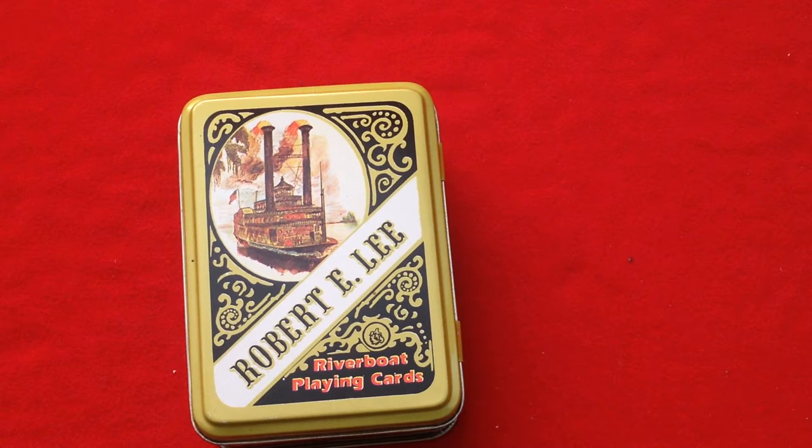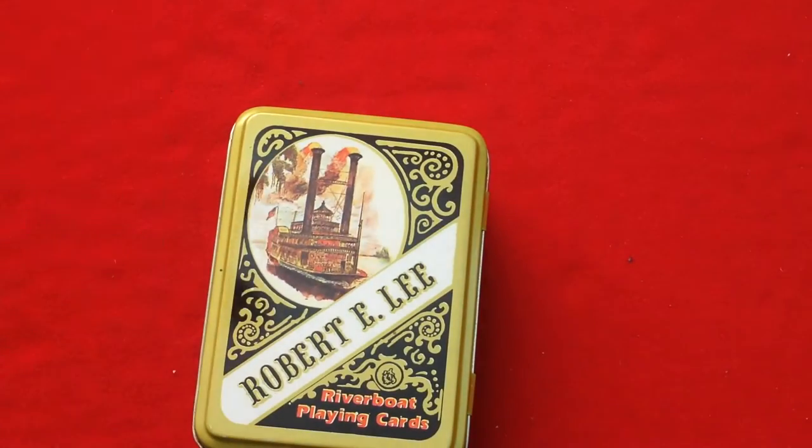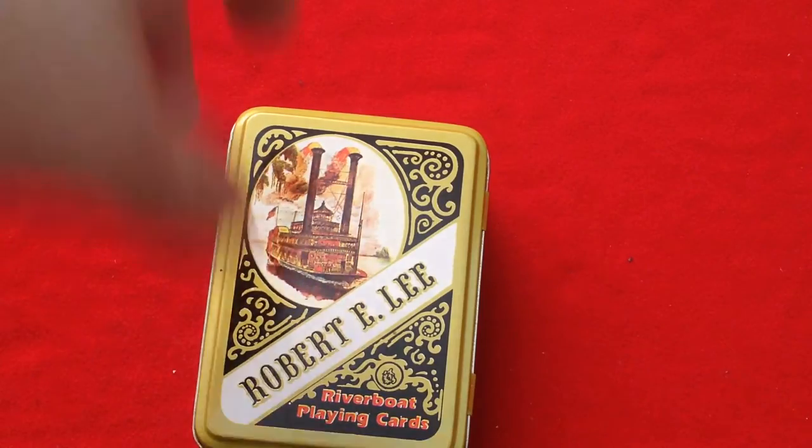I'm not overly familiar with a lot of that history, but obviously he is part of the Confederates. He was General Lee and led them into battle with the United States.